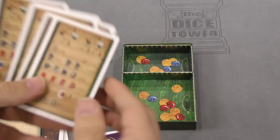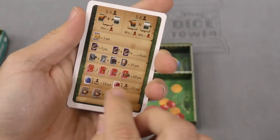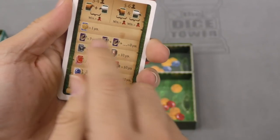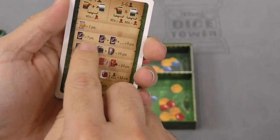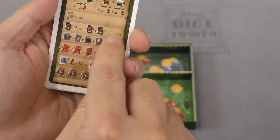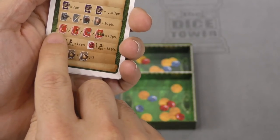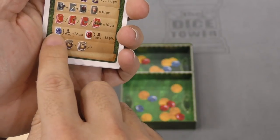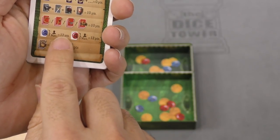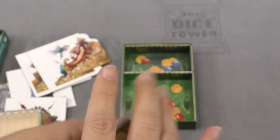Just these player aides have a different back. The player aides let us know how you score victory points. The coins are one, those bracelets I guess are seven — but if you have more than one, they're nothing. Armor: you have to get a whole set, it looks like, these groupings. Maximum of those things is 12 points. And then these you multiply.